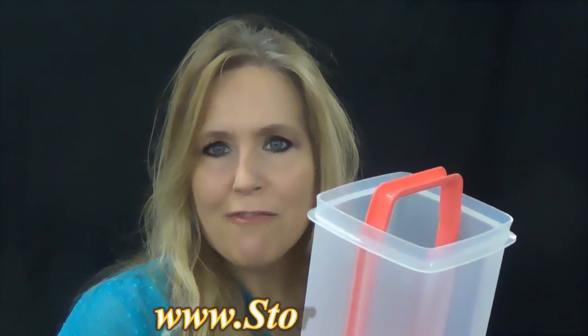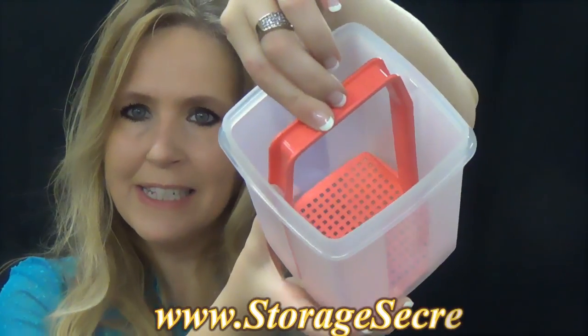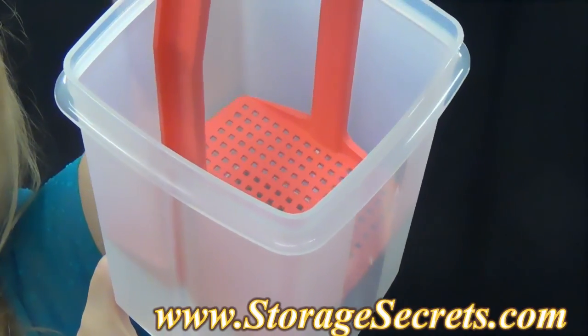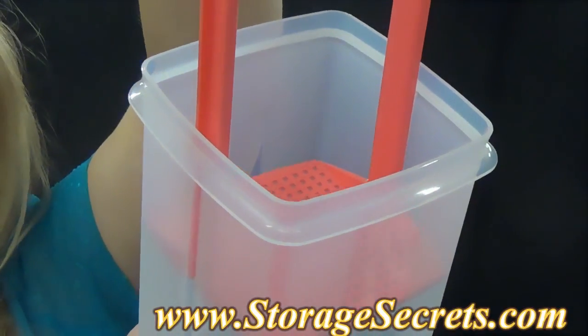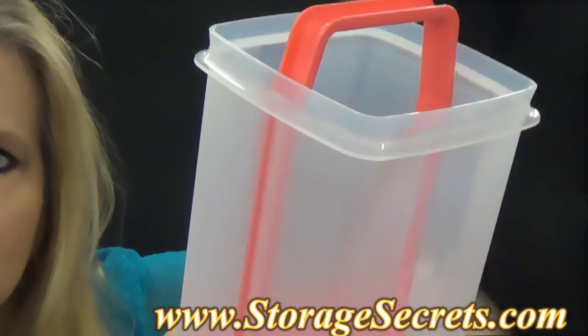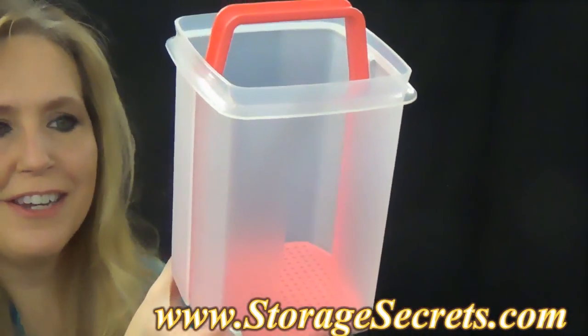It has the cover here, but whenever that comes off, the handy feature here is this little handle. It's got the little grid in the bottom, so all your juices — whenever you lift that — your juice will stay down, but it'll bring your product up where you can reach in and get it. So no digging and fishing in the pickle jar to get a pickle out anymore.